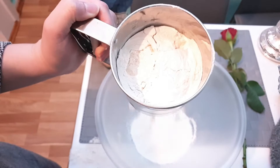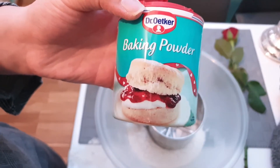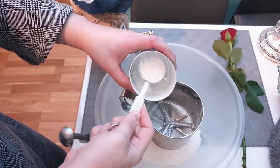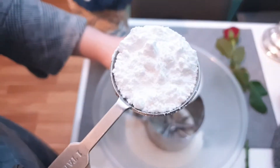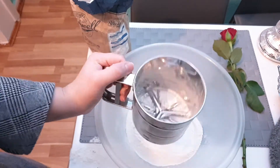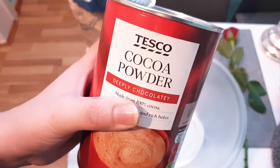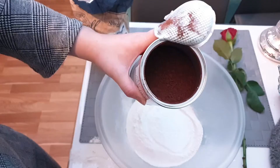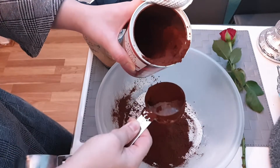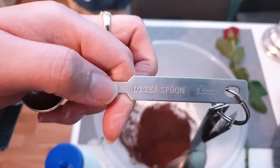Here we have one tablespoon of baking soda — sieving this as well. Then we have one quarter cup of cocoa powder, which is from Tesco's. And half a teaspoon of salt.